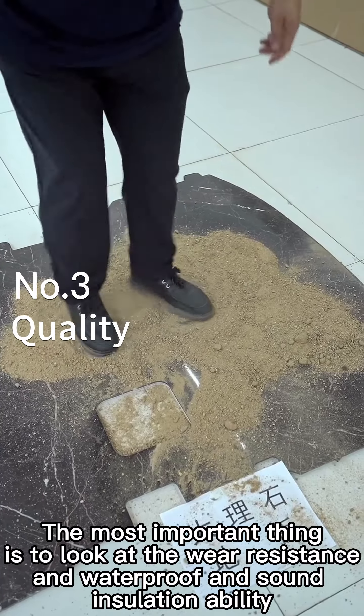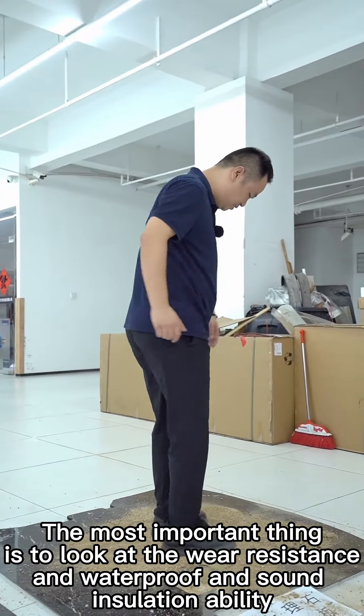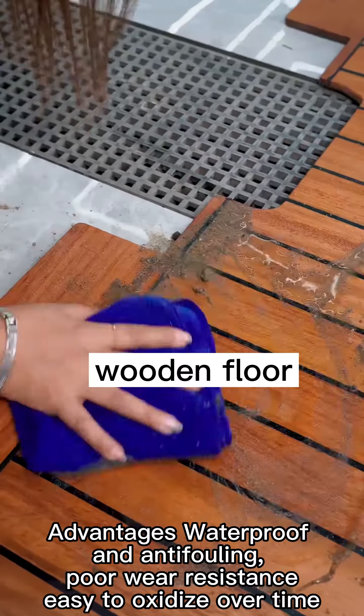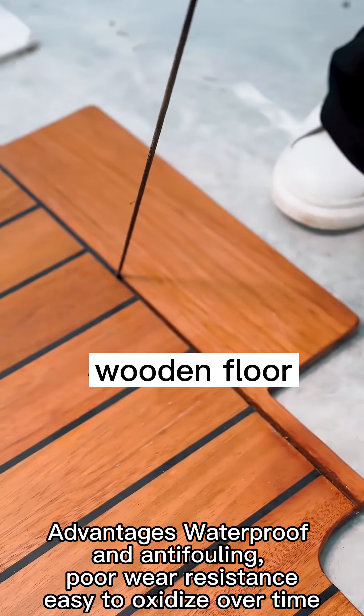The most important thing is to look at wear resistance, waterproof ability, and sound insulation. Mirror printing is not wear resistant — it scratches easily and cannot be repaired. Its advantages are waterproof and anti-falling, but it has poor wear resistance and is easy to oxidize over time.